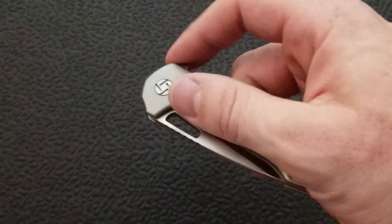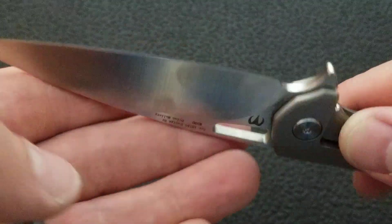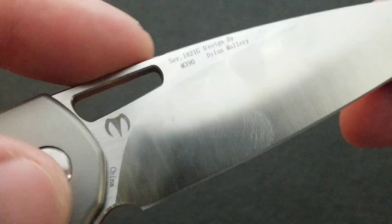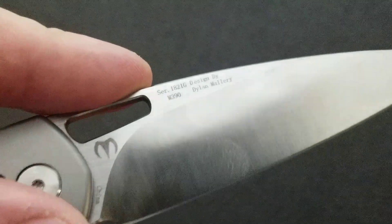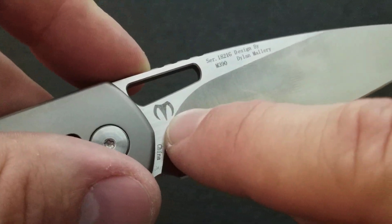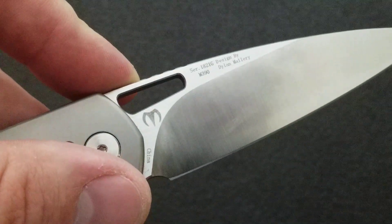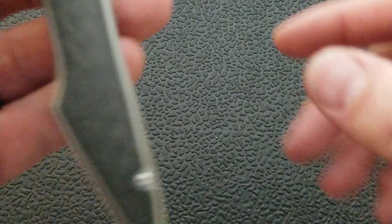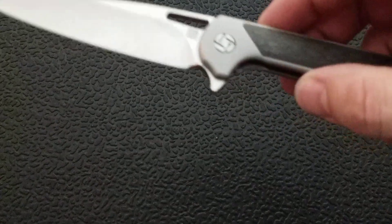You do have some different choices for anodized titanium on this guy. We've got a nice satin polish here — I've been playing with it quite a bit. On the blade it says serial number 1821G, designed by Dylan Mallory. I mean, it's great that the original designer wants his name on there, but I think his mark and M390 is really all you need. We don't need the serial number, we don't need China, we don't need any of that. I don't mind Artisan Cutlery's logo — that's perfectly fine.